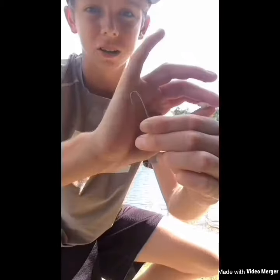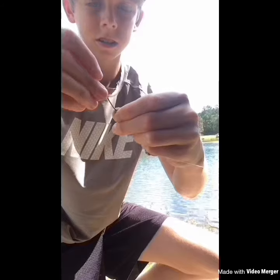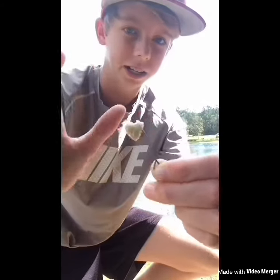Alright guys, we're at the pond now with my paper clip hook, and I'm just gonna put a little piece of bread on it just like that, and see if we can catch any fish.